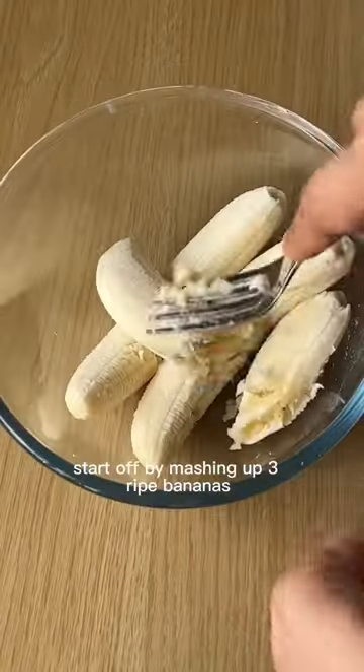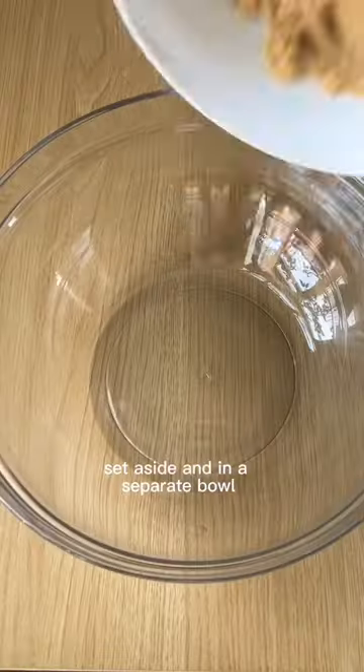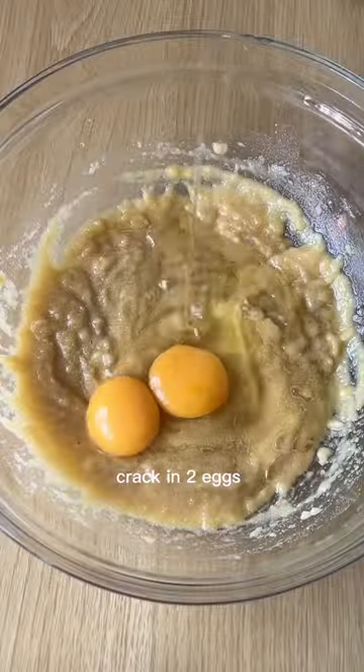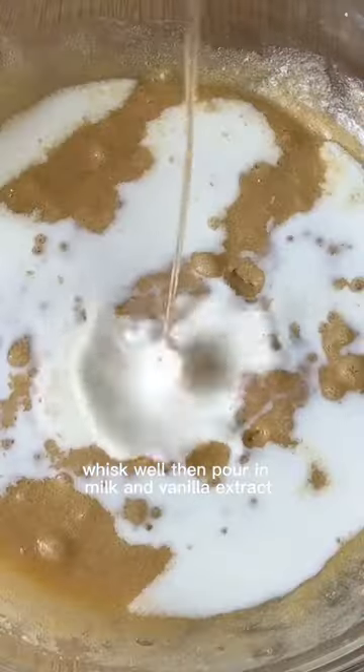To make my banana bread, start off by mashing up three ripe bananas, set aside and in a separate bowl, mix together caster sugar, brown sugar and melted butter. Crack in two eggs, whisk well, then pour in milk and vanilla extract.